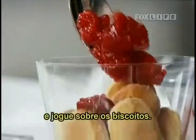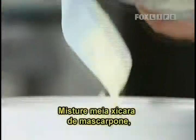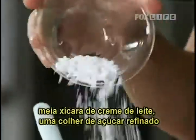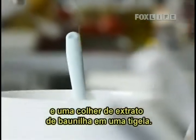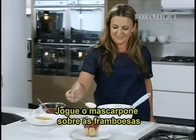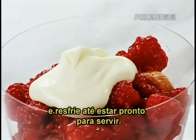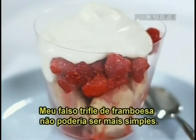Place half a cup of mascarpone, half a cup of single cream, one tablespoon of icing or confectioners sugar, and one teaspoon of vanilla extract into a bowl. Whisk it until it's thick, then spoon the mascarpone mixture over the raspberries and chill it until you're ready to serve. My cheat's raspberry trifle couldn't be more simple.